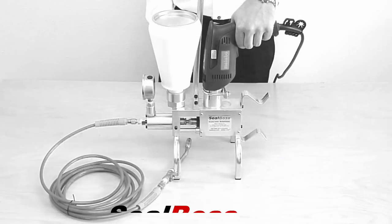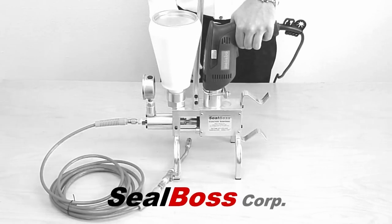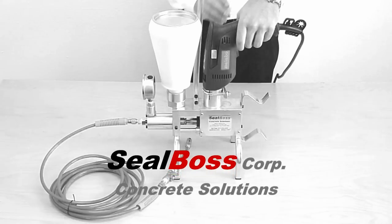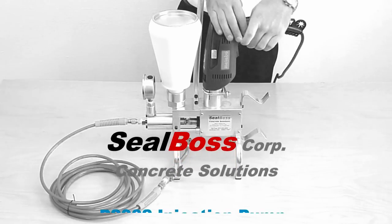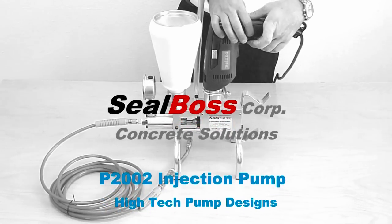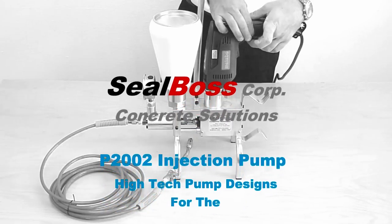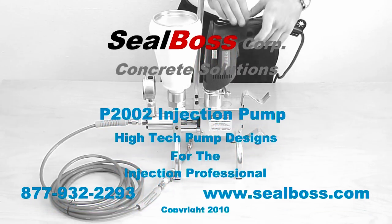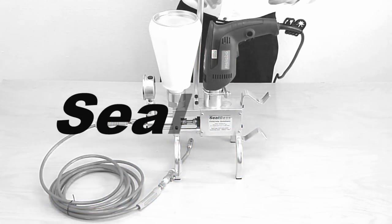We are confident that the SealBoss P2002 Injection Pump will make your next application more efficient, profitable, and ultimately a more enjoyable experience. For more information on any of our SealBoss Injection Equipment or products, please contact a knowledgeable SealBoss representative today.